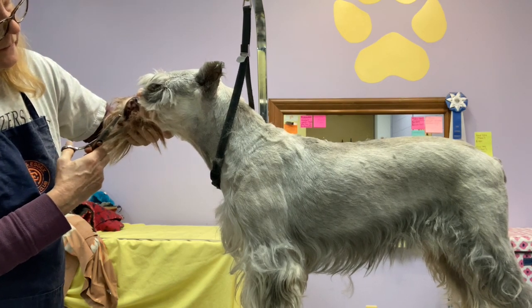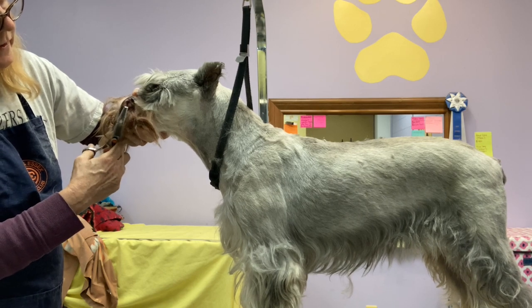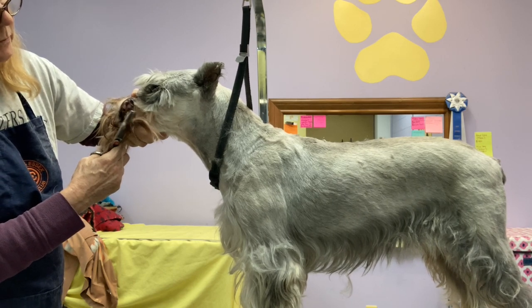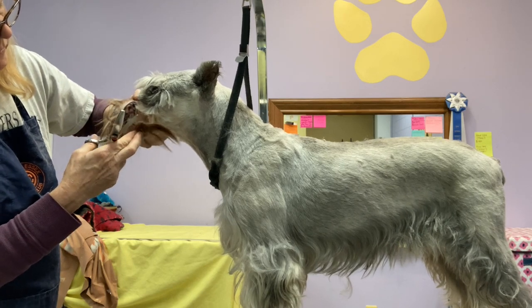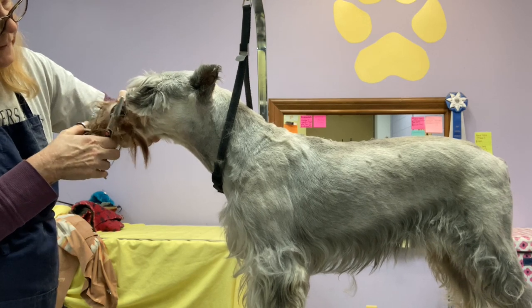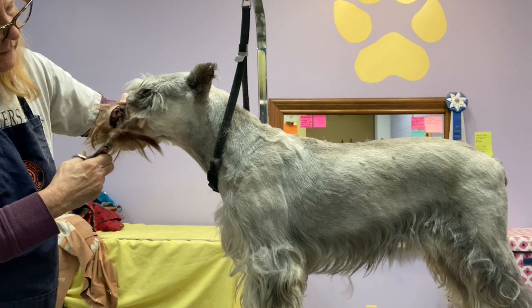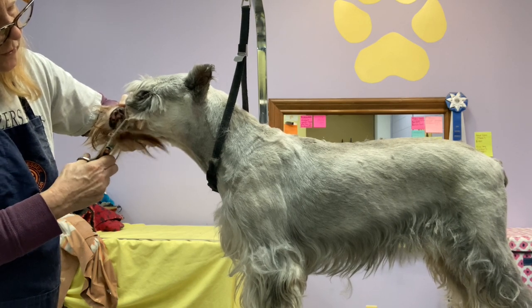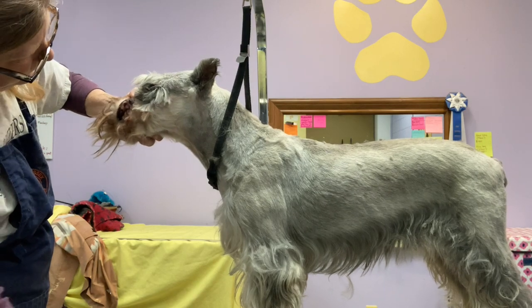I can see very clearly — when I'm working this close to the mouth, I want to see every part of my scissors before I open and cut. Every part that isn't just right behind the hair: I want to see both tips before I cut. I want to be able to see exactly where I'm cutting so that there's no chance of cutting the skin.